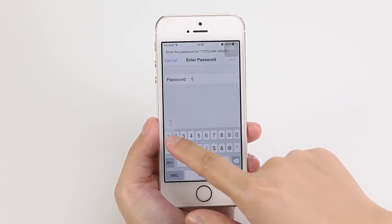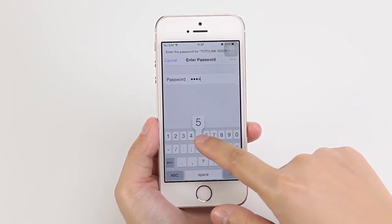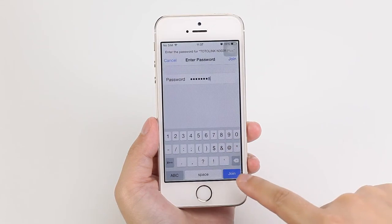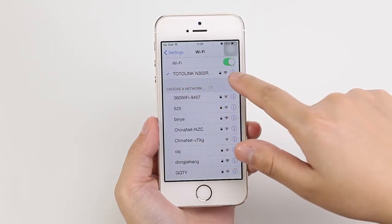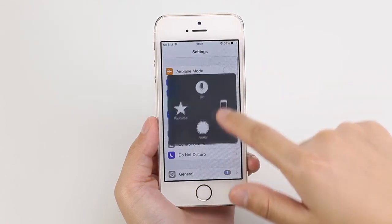Enter the password you set. Internet connected — enjoy your Wi-Fi world.